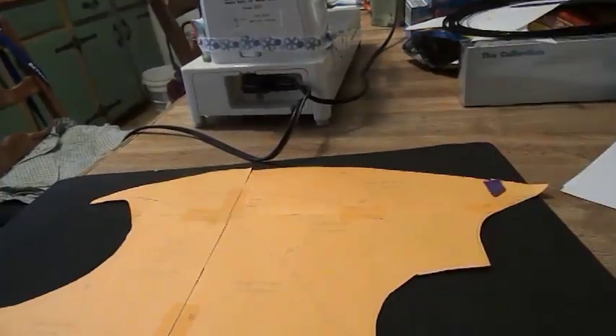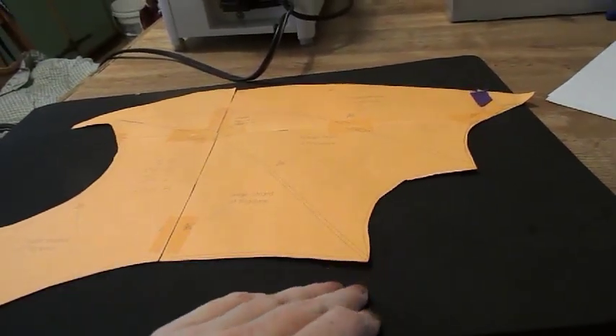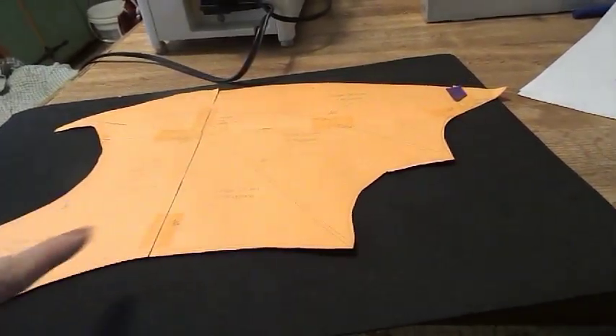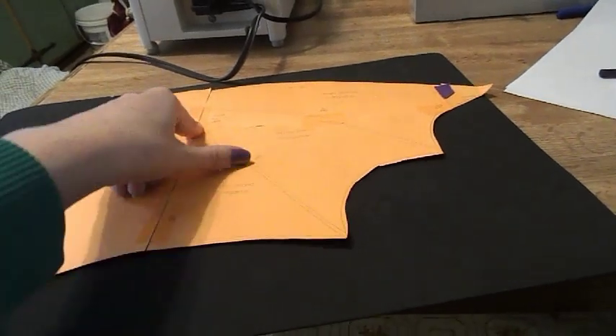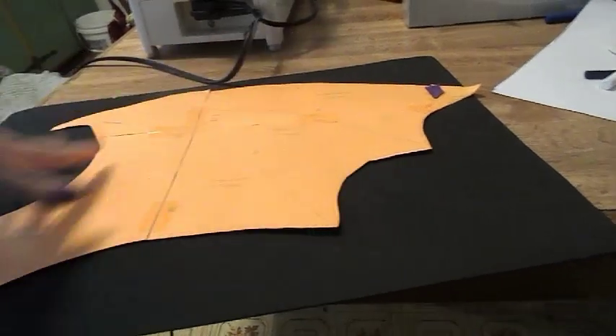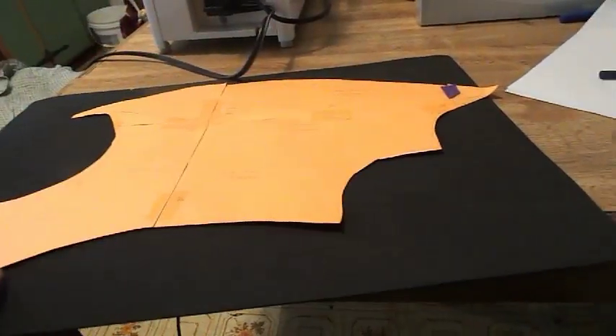Let's begin. You're going to place your batwing pattern on your craft foam. Now with your pattern, you're going to make any sized batwing shape. I found this from a book, so I can't tell you how I made this. Just make any size batwing you like, and you're just going to trace it out and cut it out.